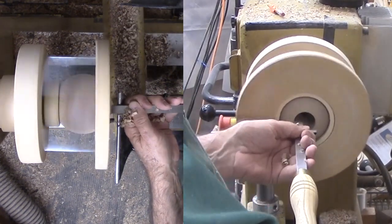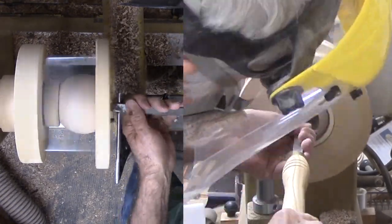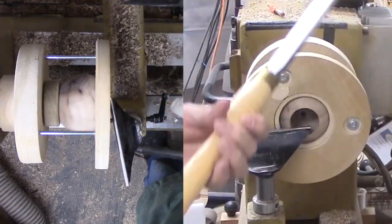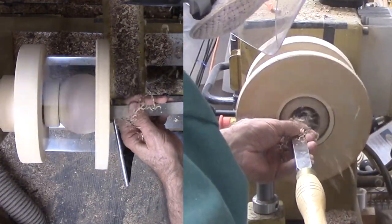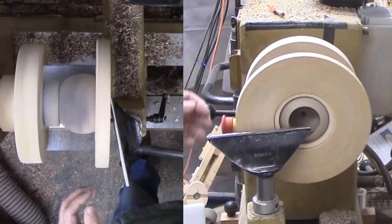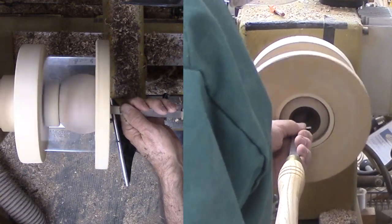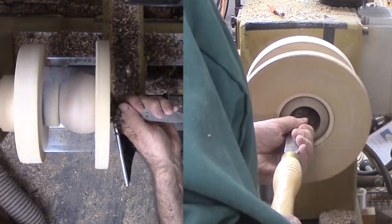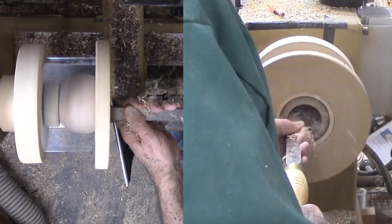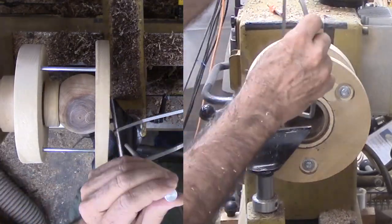Then I switch to a 3/8-inch handheld drill to drill a starter hole. Now with a couple of box scrapers and a round nose scraper I hollow the sphere. My opening does not have to be tiny so accessing the interior is not that difficult. What is difficult is this hard dry walnut and my fear of blowing out the backside. I have to stop regularly to clear shavings and to measure the remaining wall thickness. I'll save you from more of the hollowing process as there is little more to see.